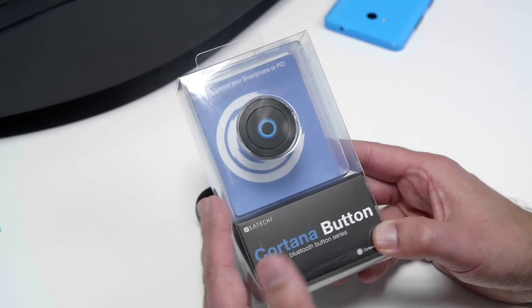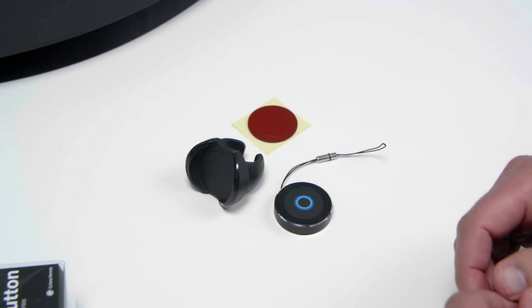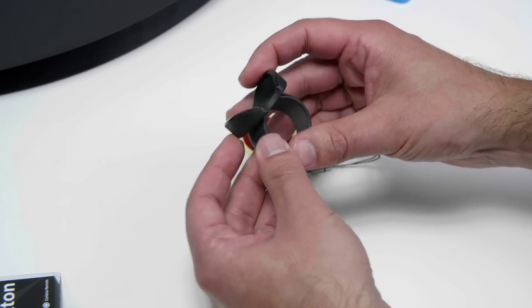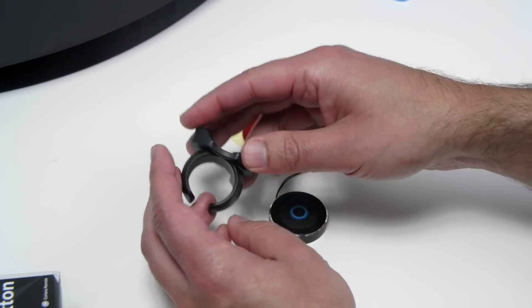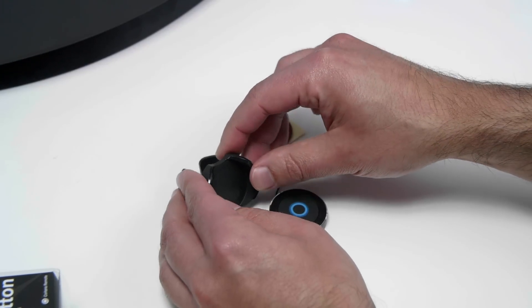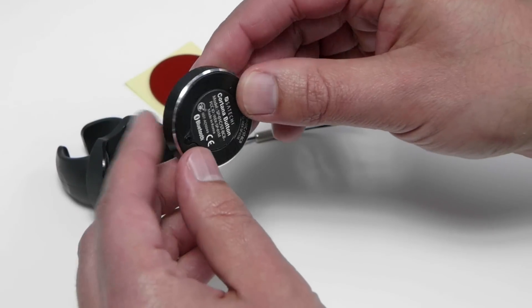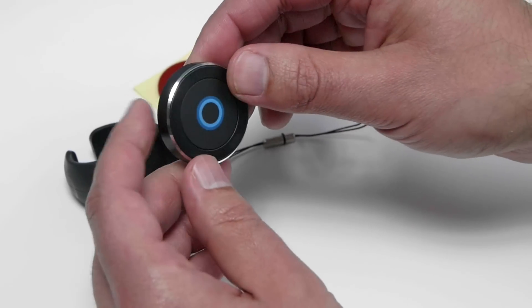So once you pull open the box — and they do ship very fast, I have to admit — this is what you get. There's also an instruction manual, but we don't need to look at that. This cool doohickey looks like a ring, but it's actually not. It's actually a steering wheel mount, so you can put the button in there. This is the button itself; it is a very simple device. It takes one watch battery, which is supposed to last up to two years.